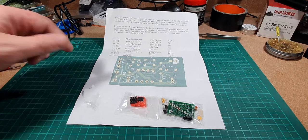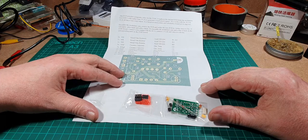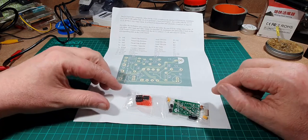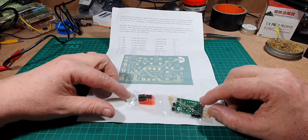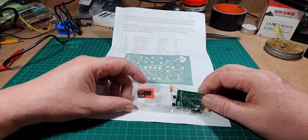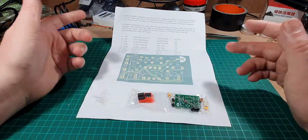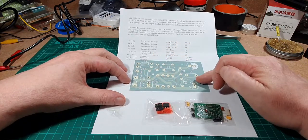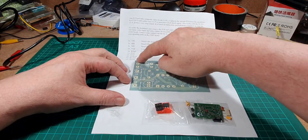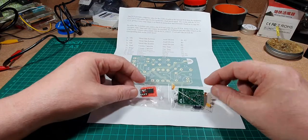This is the modulator kit that we're going to replace on the ZX81. It goes between the signal output of the ULA and the socket on the back — it just gives a clearer, brighter signal and will also connect to a modern type of monitor instead of a TV set. As you can see, the circuit diagram is blown up here, we've got a list of all the components, and the circuit board and components are here. So let's open up the bags.